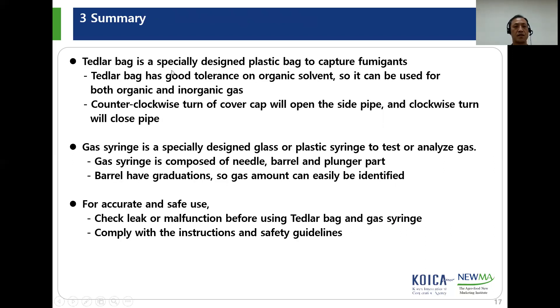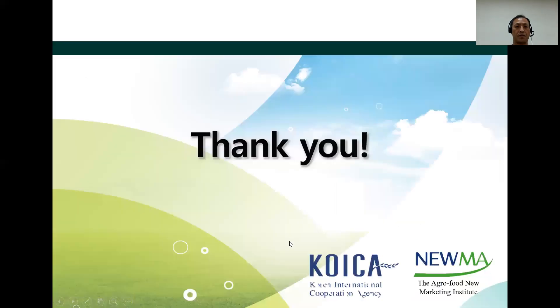This is a summary. Tetherlop bag is a specially designed plastic bag to capture fumigants, with good tolerance on organic solvents, so it can be used for both organic and inorganic gas. Counterclockwise turn of the cover cap will open the side pipe, and clockwise turn will close the pipe. Gas syringe is a specially designed glass or plastic syringe to test or analyze gas, composed of needle, barrel, and plunger parts. The barrel has graduations so gas amount can easily be identified. Check for leaks before using the Tetherlop bag and gas syringe, and comply with the instructions and safety guidelines.